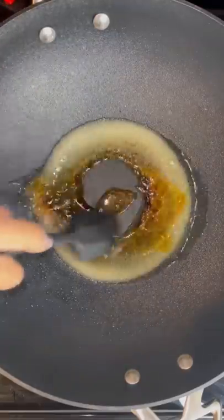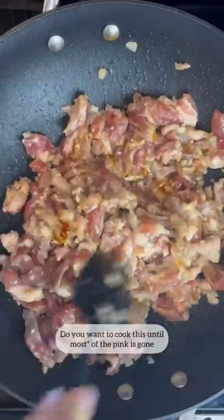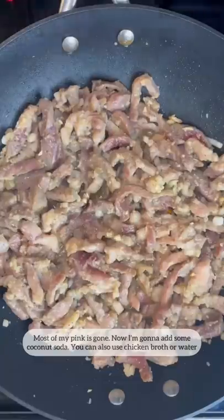You see how it's starting to turn color? We're gonna start mixing it. Right about now is when we're gonna add in our pork. I wanna cook this until all of the pink is gone. Most of my pink is gone.